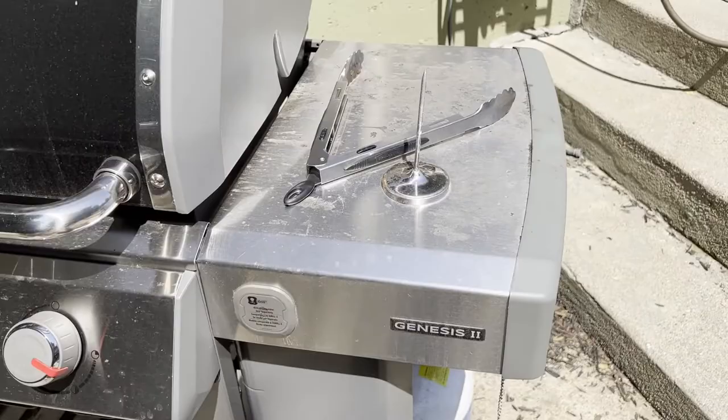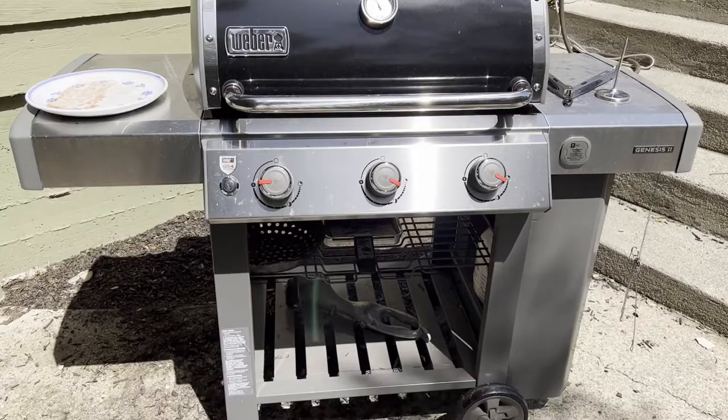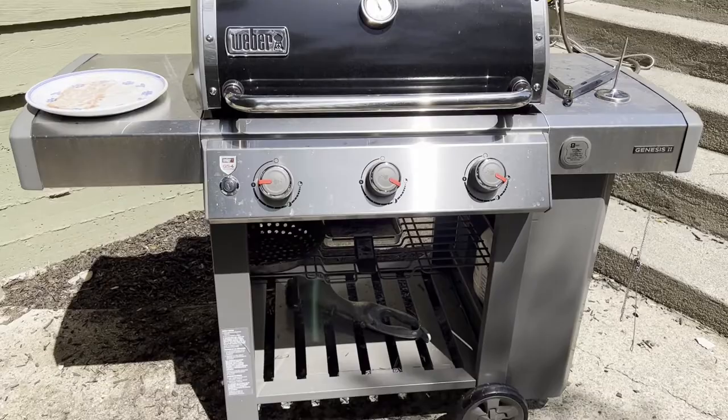You can use this for prep work. It doesn't present a problem, except this is a big grill. So if you don't have the room for it with the sides, that's potentially going to be a concern. But as long as you have the space, it doesn't seem to be a problem that these are fixed in place. I like that it makes the grill extra sturdy.